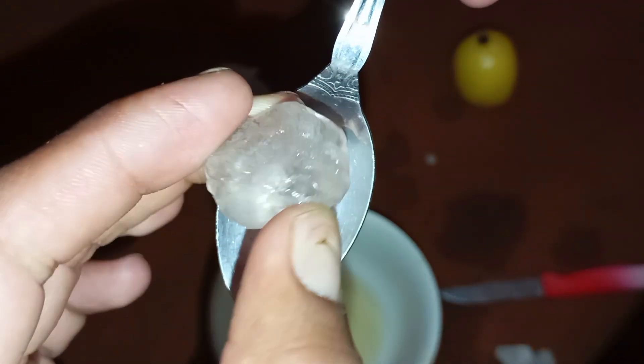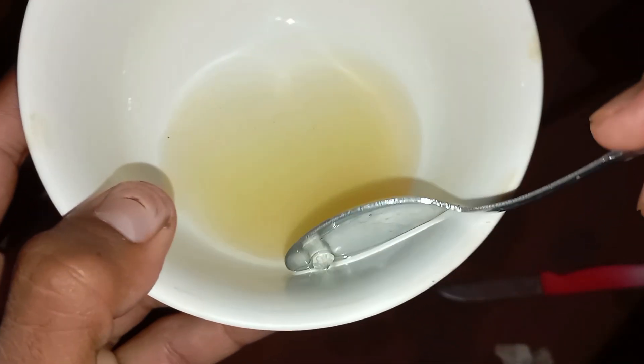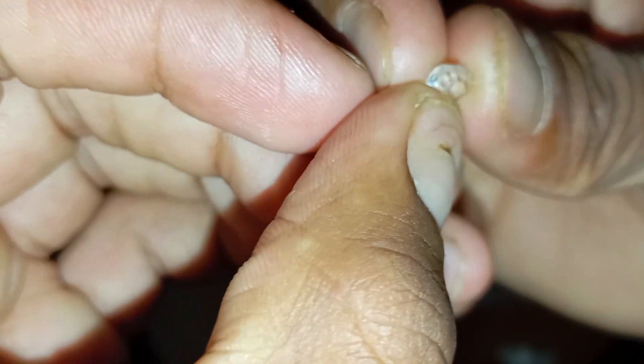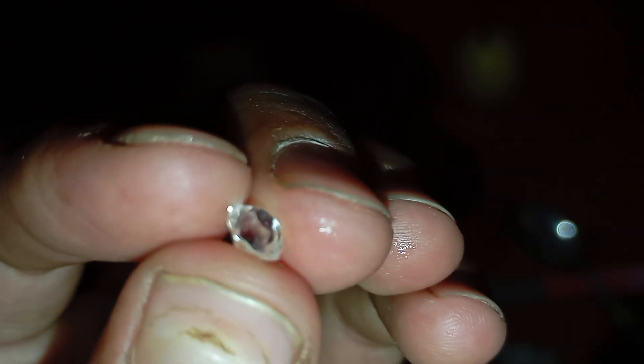Precautions and tips: Always perform the test gently. Avoid scratching the stone or using boiling acids. The vinegar or lemon test helps you filter out fakes, but it cannot confirm 100% authenticity. For final verification, consult a gemologist or use a diamond tester. Real raw diamonds usually have sharp edges, strong reflections, and a greasy feel when handled.